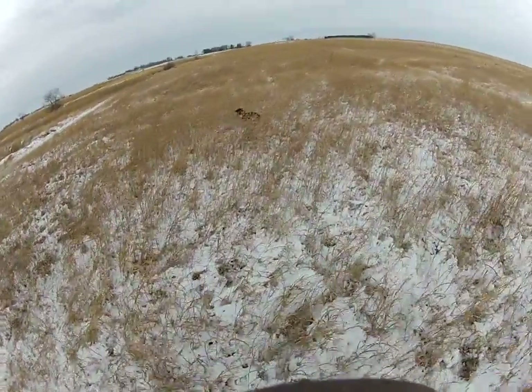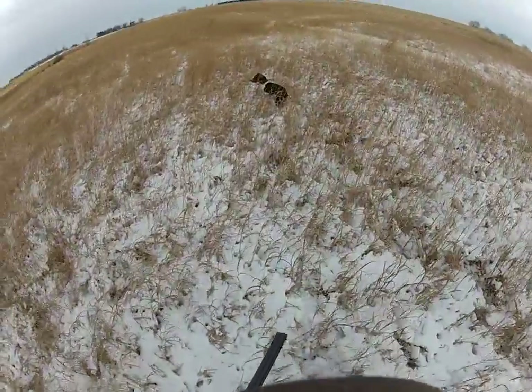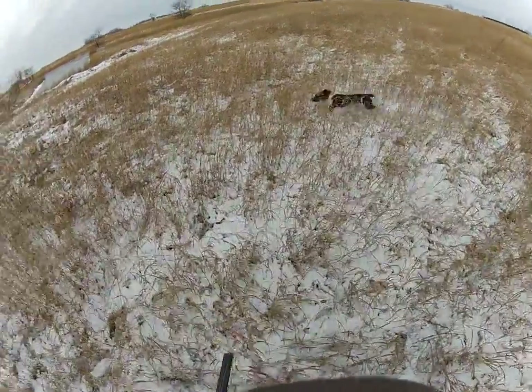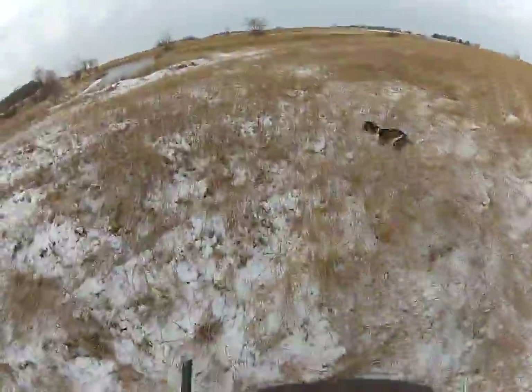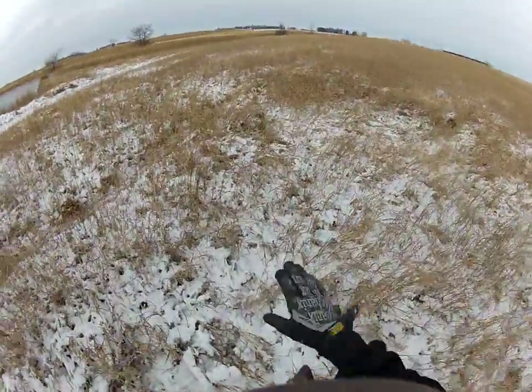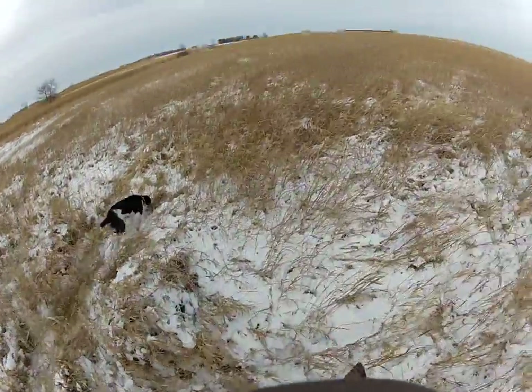Kind of starting to... we got some snow, so I'm going to get used to working in the snow. And what I do, David, when I go through the field, I kind of zig-zag back and forth, just so she gets used to kind of moving side to side instead of just going in a straight line.